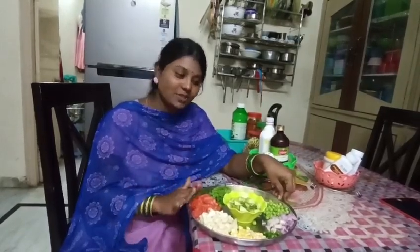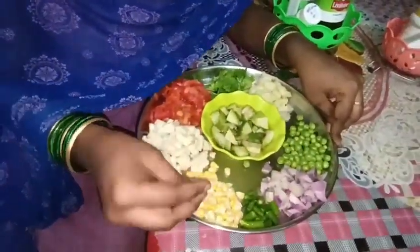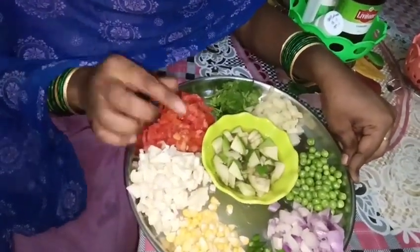I will add vegetables to my plate. First, I will add a sweet beet. A little bit of cauliflower. I will add 1-2 tomatoes.